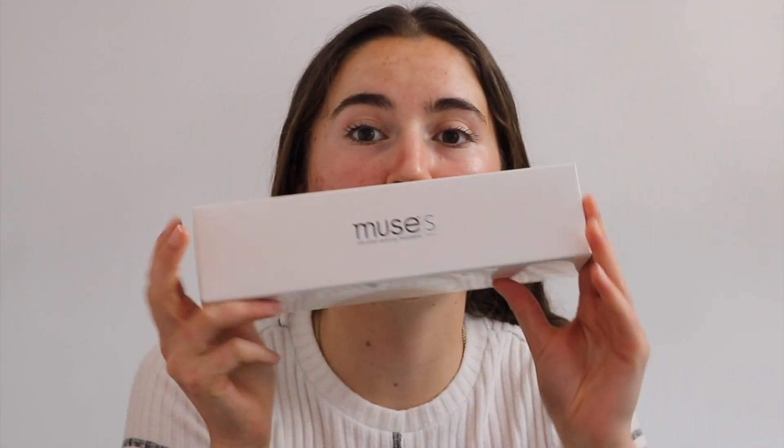Welcome back to the channel. Today we are going to be unboxing the Muse S, which is the Brain Sensing Headband. This is a direct-to-consumer EEG device that is meant for meditation and sleep.